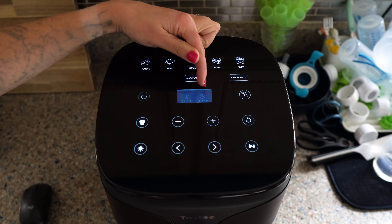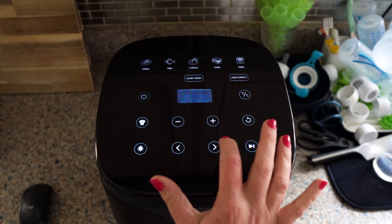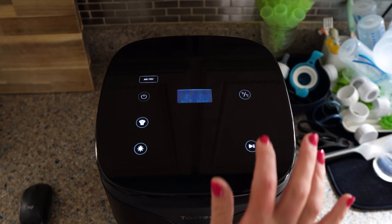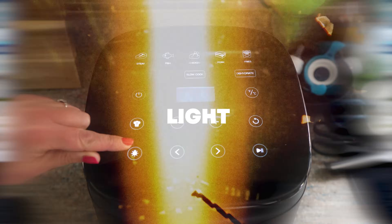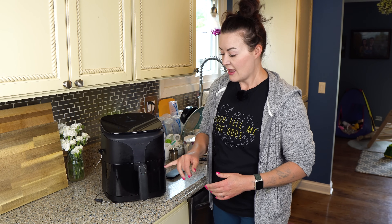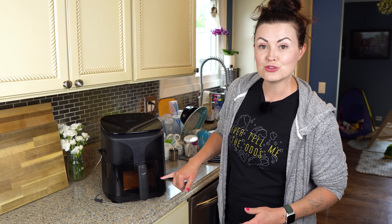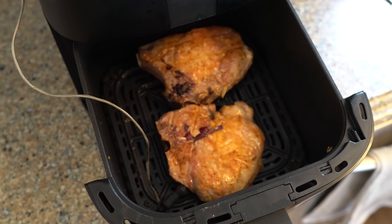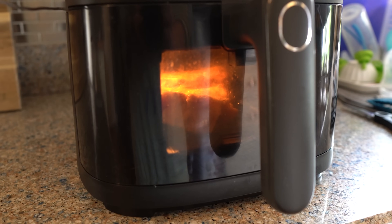You've also got your time — let's adjust this. Let's say I want to do 400 degrees, then hit this little arrow and set it for 15 minutes. This button right here is super cool — it's a light. The Tasty has a built-in light inside. There's a window in the drawer so you don't have to open the Tasty to see if your food is where it needs to be. You can just turn on the light and look through the window. How cool is that?